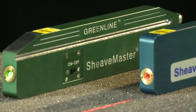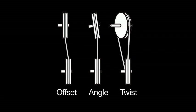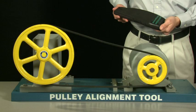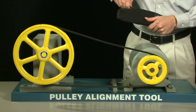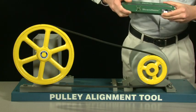Both the Sheavemaster and Sheavemaster Greenline allow you to quickly identify and correct all types of pulley misalignment: offset, angle and twist. Both Sheavemaster models are easy to set up and operate — no training is required.